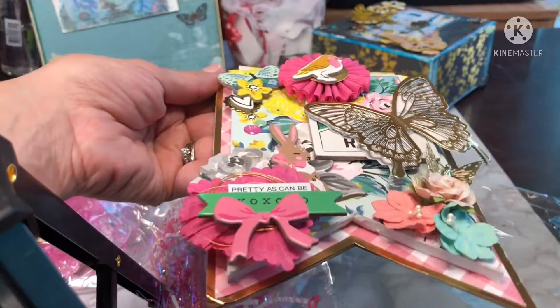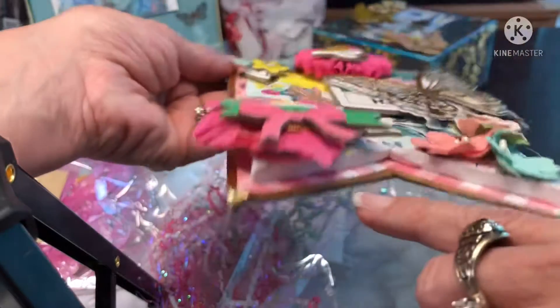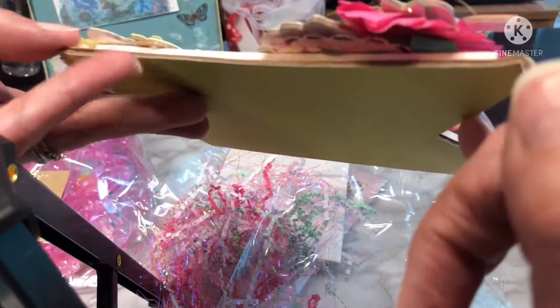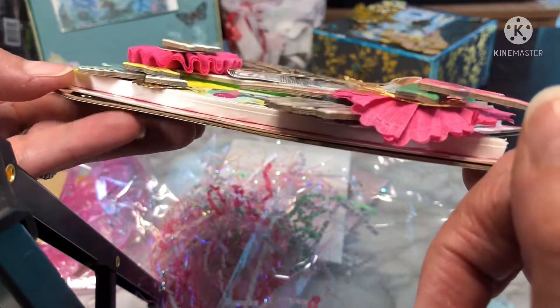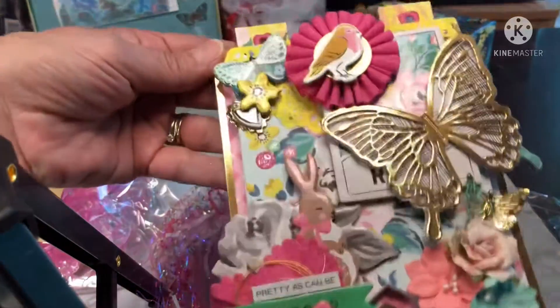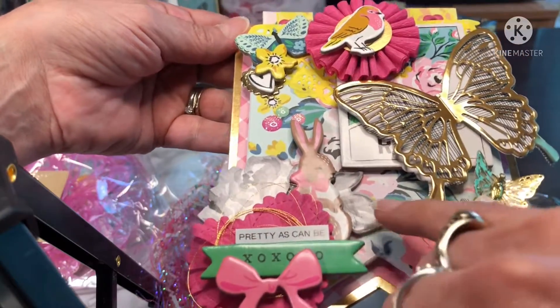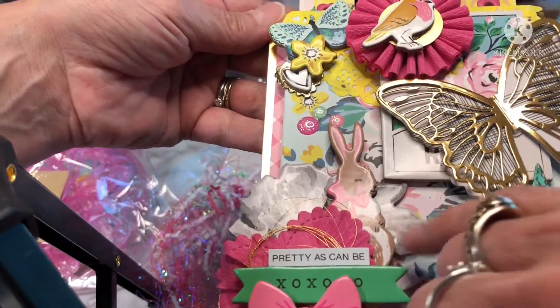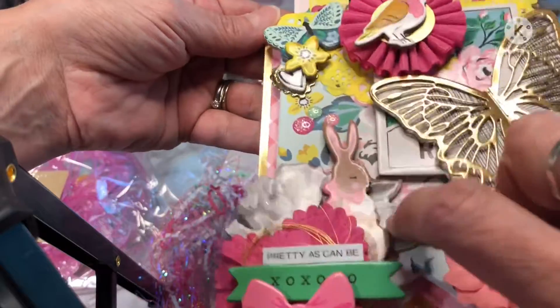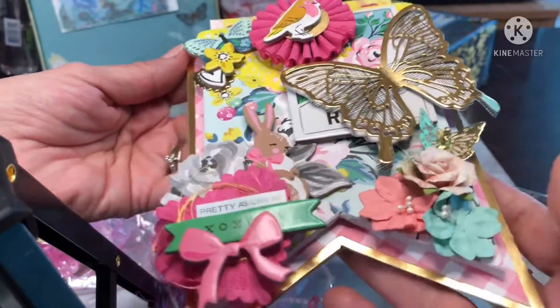Gorgeous. I love your heart here. And look at the dimension. The foam — gotta use the foam. So pretty. I love this cluster with the bunny and more gold thread. And this beautiful Maggie Holmes — these are chipboard, very sturdy banners. Awesome. Flowers, beautiful flowers. Oh my gosh, this butterfly. And look at this pretty little rosette.